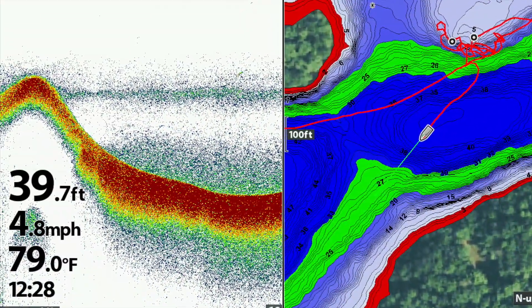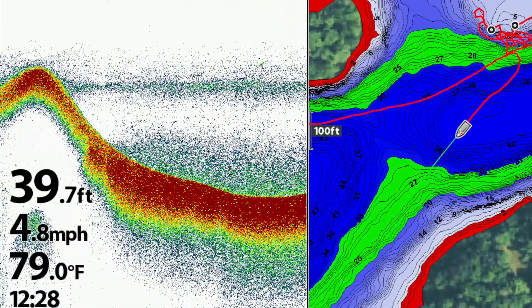Increase 2D sonar sensitivity to see smaller objects and weaker 2D sonar returns. When you increase 2D sonar sensitivity, however, you may also observe more clutter and noise.